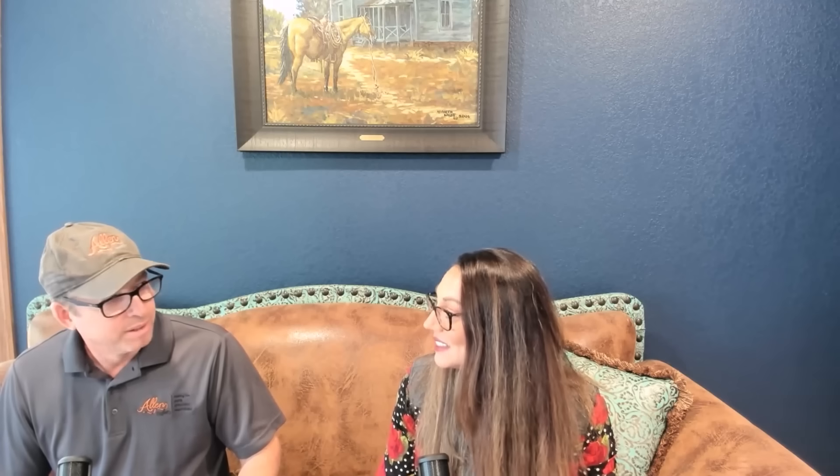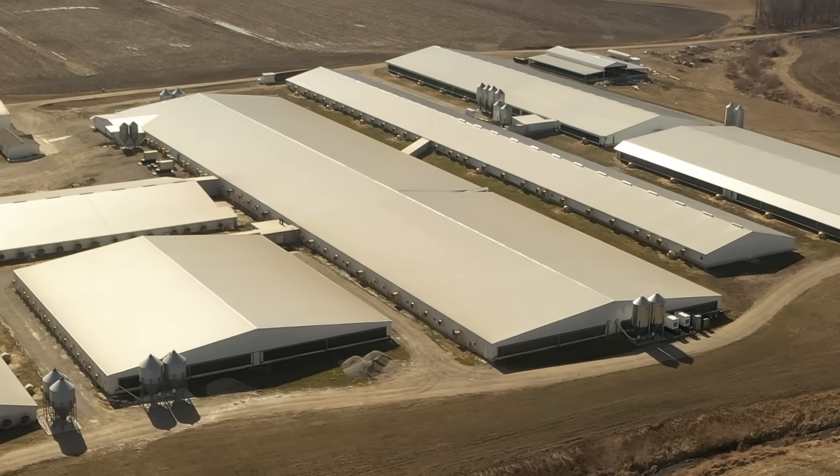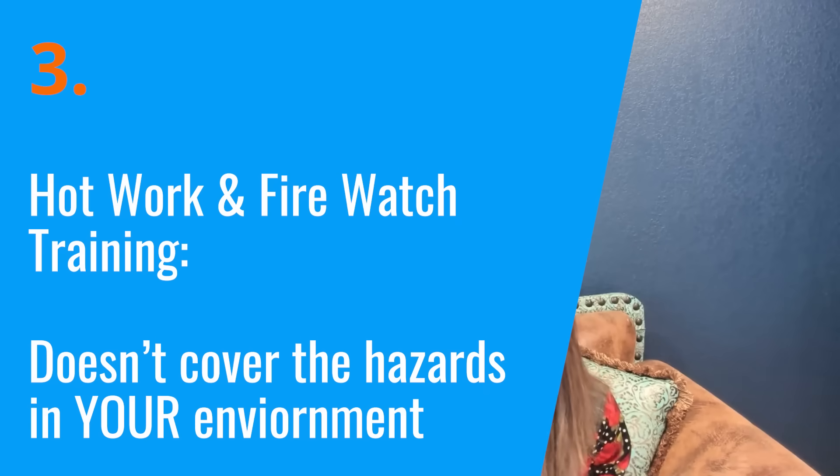Is your 30-minute firewatch the same in a meal plant? It's going to be different in a meal plant than it is outside. How about outside — grassy areas in August? It's hot, everything's dry. So the training — you've got to think about that. How do we clear 35 feet in some of those areas? Maybe I need blankets. With confused people and a generic permit, you just have a fire.